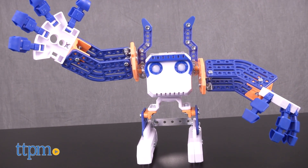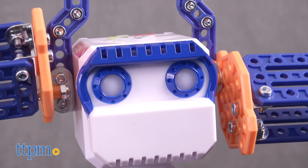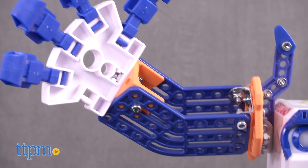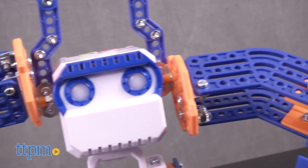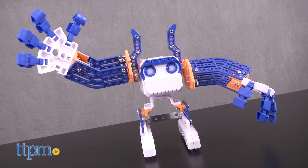If you've followed any of my TTPM reviews, you'll know what a huge fan I am of the whole Meccano system. These STEM-based toys are so cool that they trick your kid into learning all kinds of cool stuff about robots, machines, and technology — and Basher here is no different.